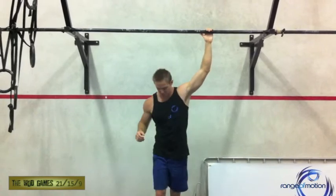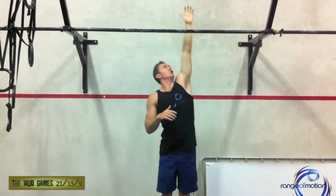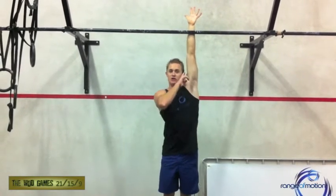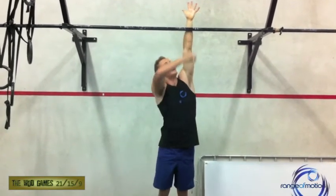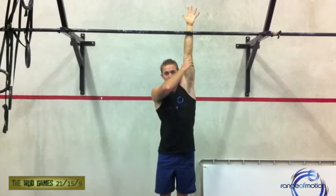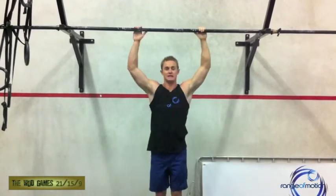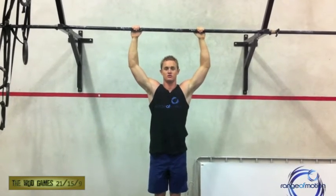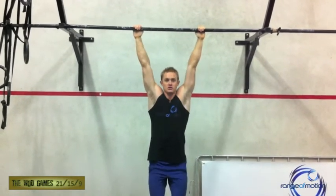The standard for the jumping pull-ups: choose a box such that when your arm is held overhead with a straight arm next to your ear, the bar is at the midpoint between your wrist and your elbow. From that position, hands on the bar, you're jumping until your chin passes the horizontal plane of the bar from straight arms.